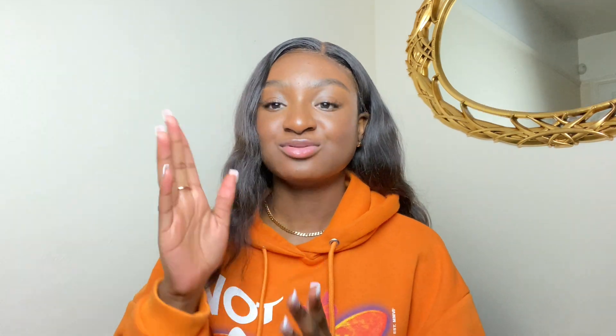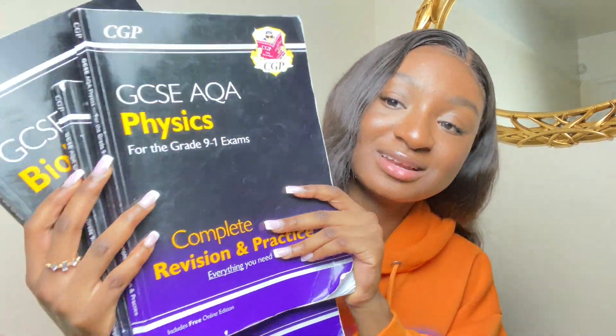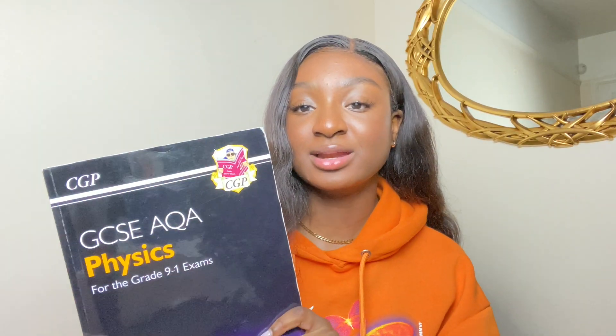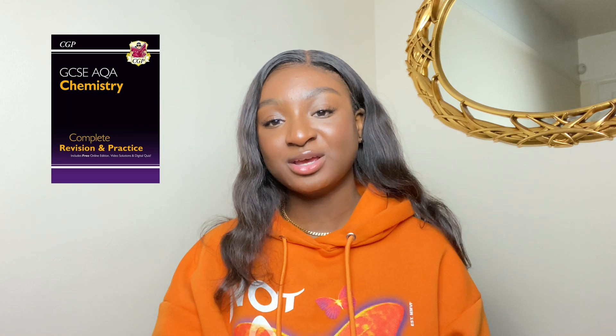I'd rather be doing something else than revising, so I'm not going to spend a long time learning something that is not on the specification. I'd read over it but I wouldn't make notes on it or spend time learning it. What did focus on the specification were the CGP books, and I absolutely love these — they just get straight to the point. I'd only recommend the CGP revision and practice textbooks.